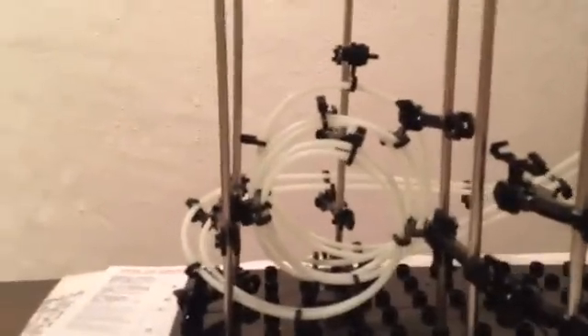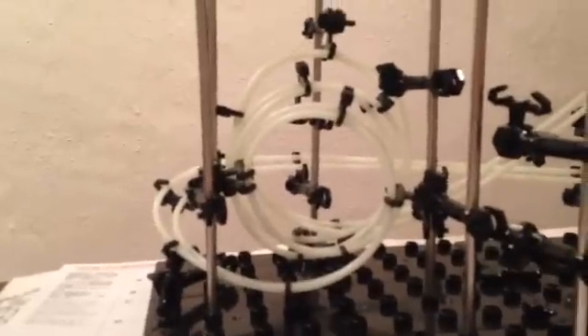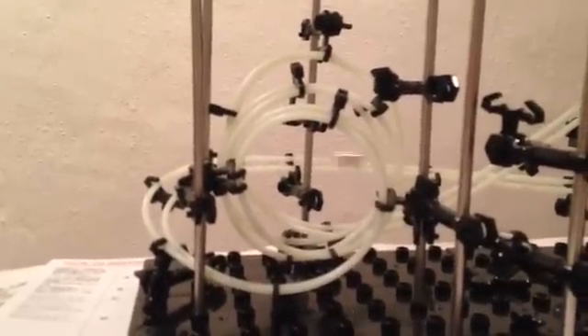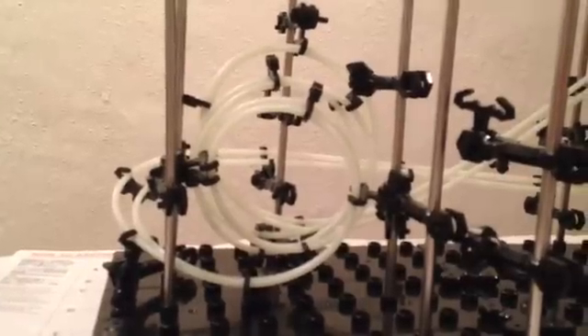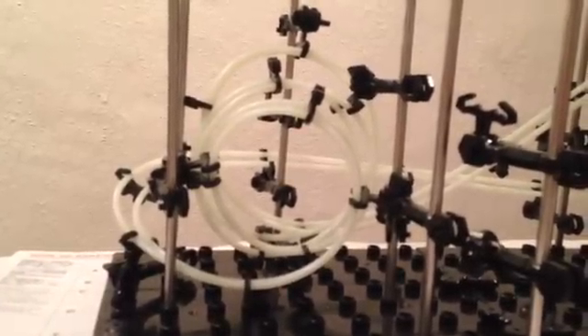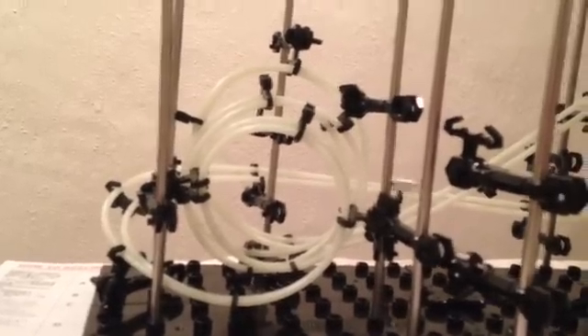From the front you can see quite clearly that the loops are getting progressively smaller, and you can also see that the marble is staying on the track the whole time — does not come off. Just stays on there, beautiful poetry in motion.